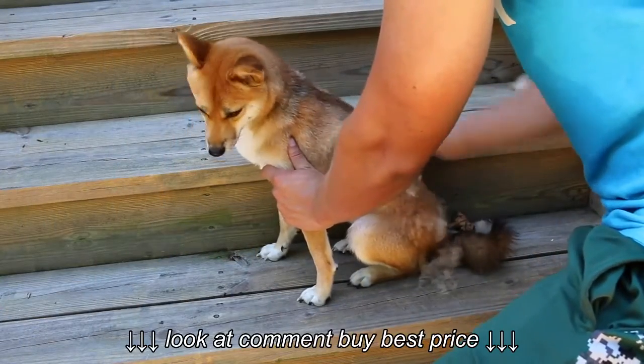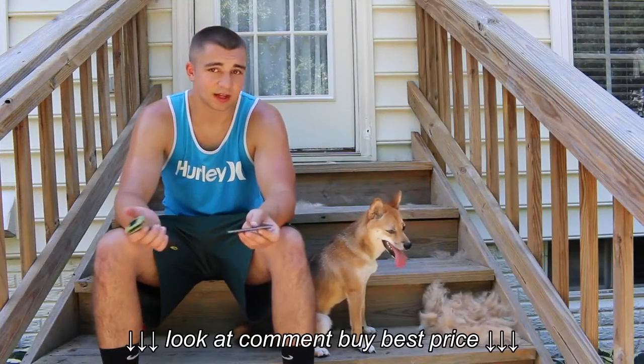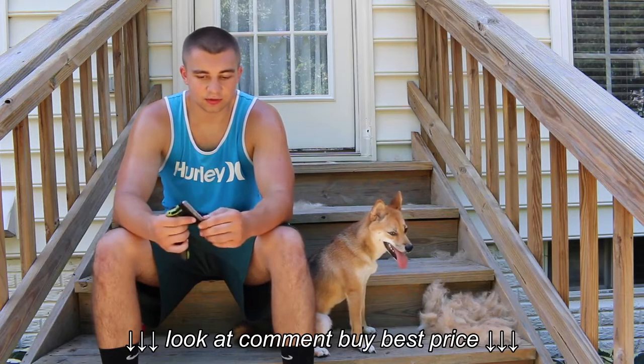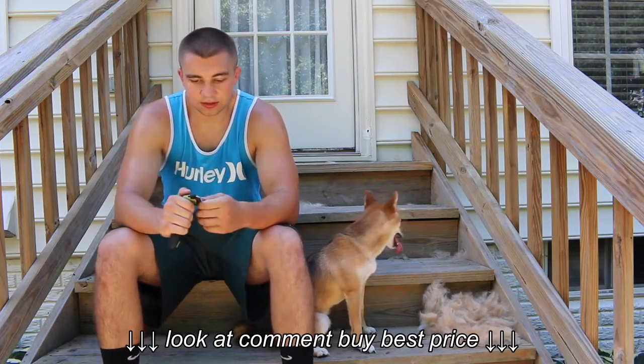The blade is removable, so you can take it off and replace it if you need to. I don't really think I'll be replacing this, at least not for a while. And it makes cleaning very easy — if your dogs are dirty or anything, you just pop that off and it slides right back in.